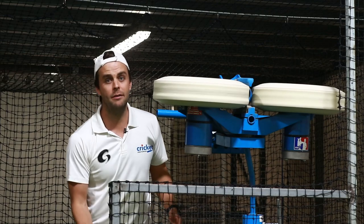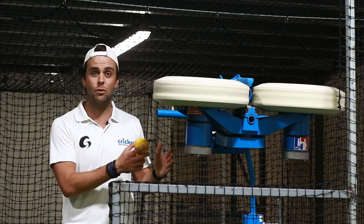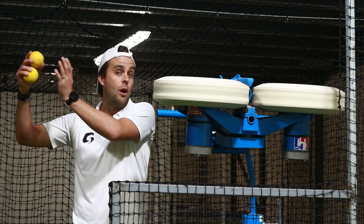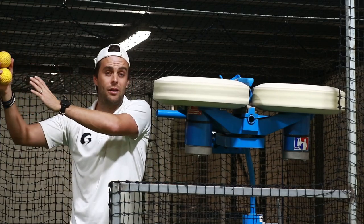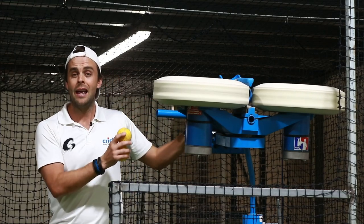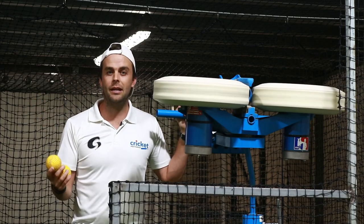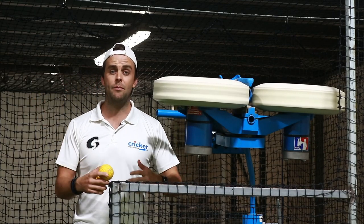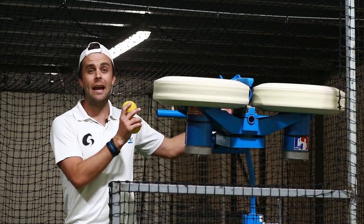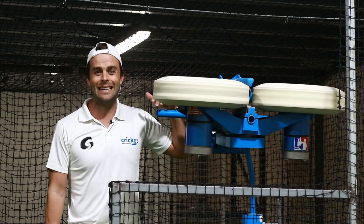Whenever I'm using a bowling machine with the players I work with — and I'm really fortunate that I get to work with players from a young age right through to professional and international cricketers — I don't set it too fast. Anyone who uses a bowling machine all the time can also get into bad habits. So for me, when I'm working with my athletes, it's something we use every now and again when we're trying to grow and groove our technique.